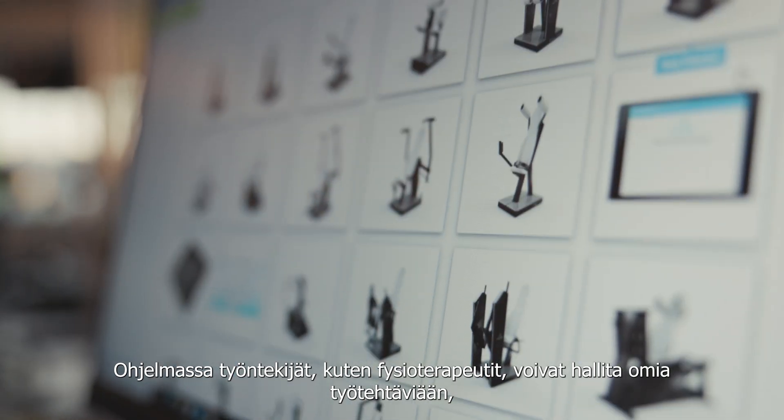HerSmartTouch enables you to conduct multi-site studies in a consistent manner. You can monitor exercise adherence and generate reports for each and every training session. You can also compile reports on the progress of the group or a single customer, which makes HerSmartTouch an excellent solution for research purposes.